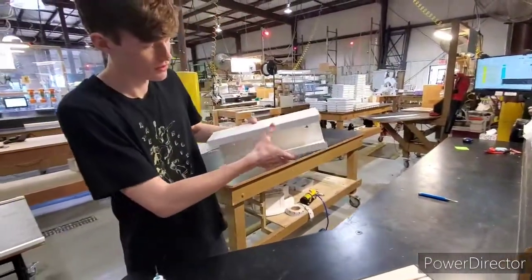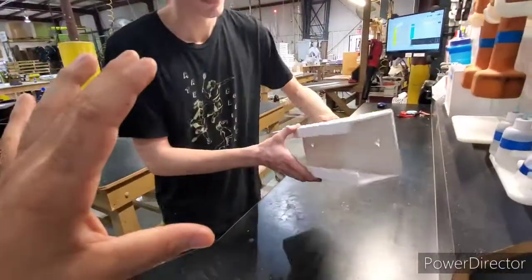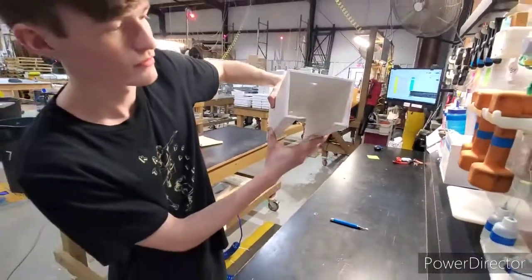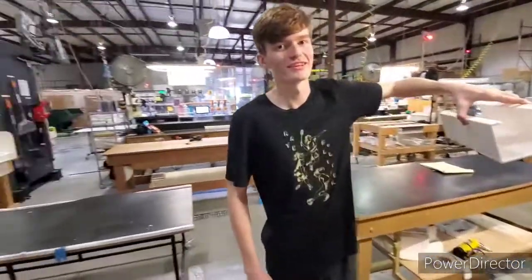That is the finished product. You allow it to sit — make sure it's dry. Go ahead and show the angle we're looking for. A little bit past 90. That's perfect, man. Let's go.